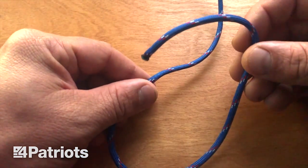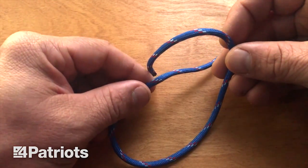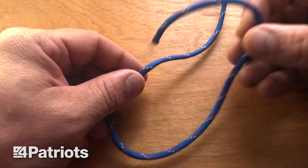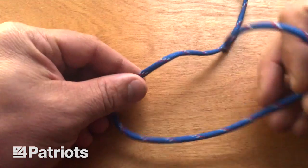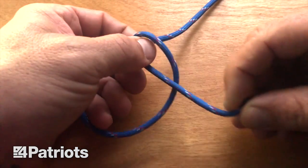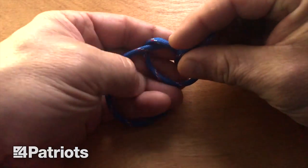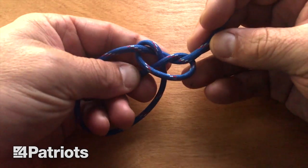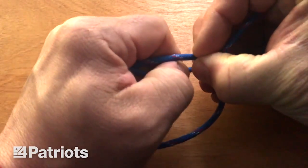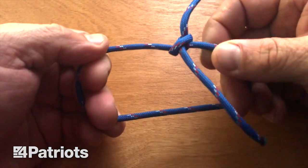The first knot is the bowline. This knot is good for creating a fixed size loop. So if you want to tie something around an animal, or in a rescue situation you want to tie something around a waist and pull somebody out, this loop will not get tighter and it won't get looser. There's the rabbit in the hole analogy — create your rabbit hole, rabbit comes out of the hole, goes around the tree, comes back down the hole. That's what your knot looks like. Now before I tighten it down, I decide how big I want my loop. Tighten it down — that loop is not getting smaller, it's not getting bigger. Super tight, super strong. That is the bowline.